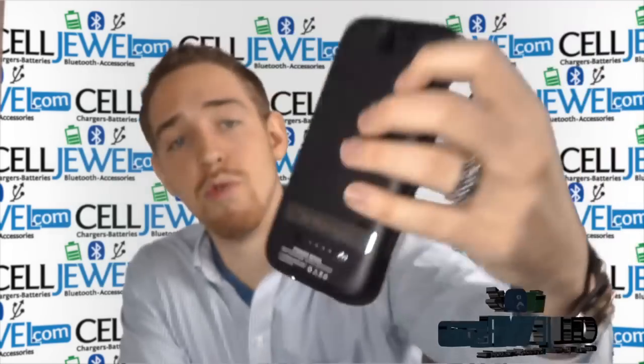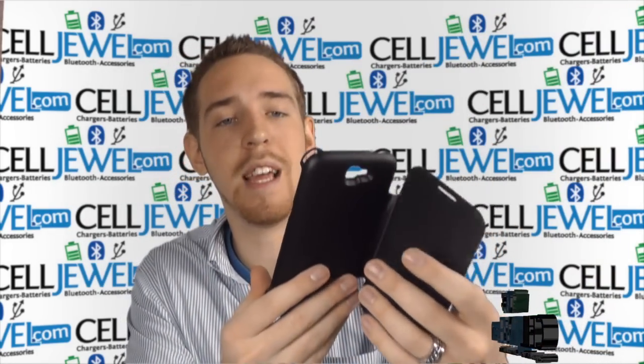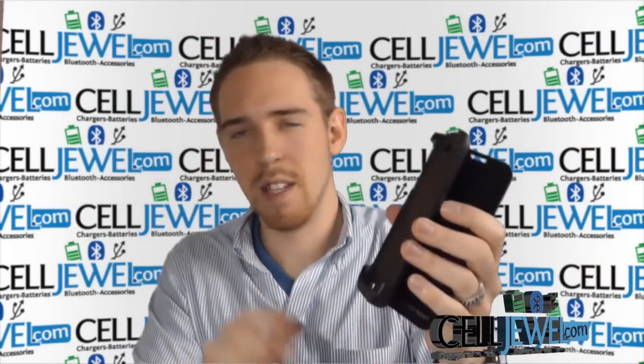It also has openings for all the different parts and functions, like the camera and flash. You still have access to the speaker down here, which is really cool because they've got a little opening right there, and you can still use everything just like normal, like the power button on the side.